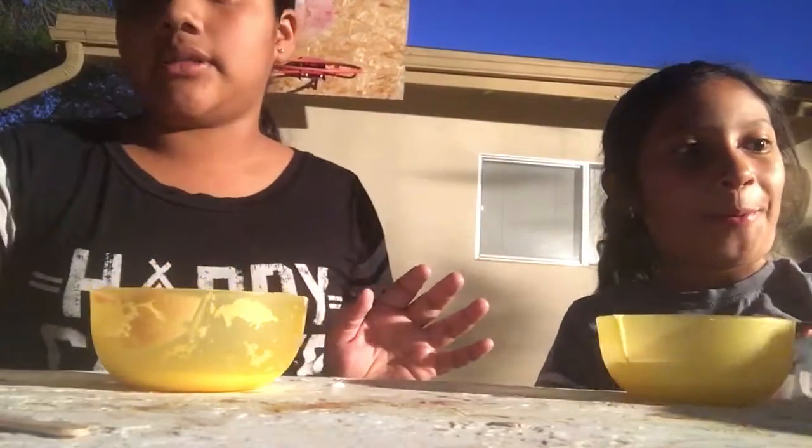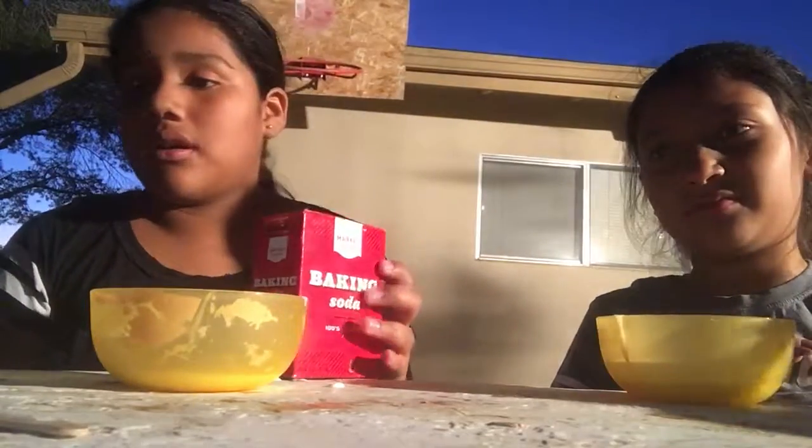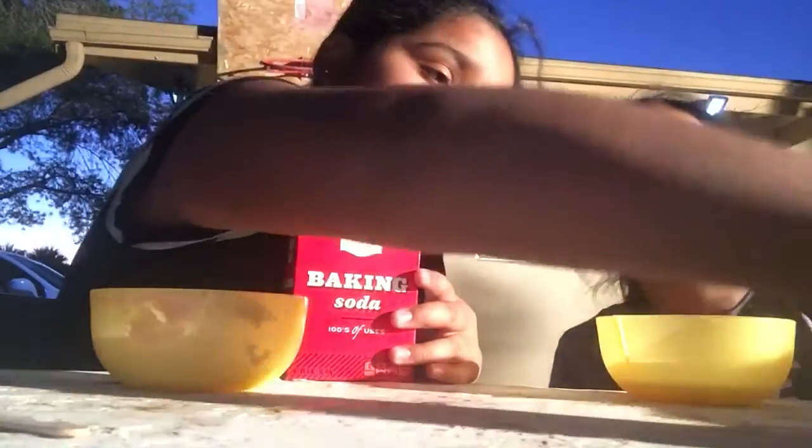Okay, next you can add whatever you want - you can make any slime. I'm adding baking soda. This makes it like more matte, like harder. I thought you had to put baking powder in it too.